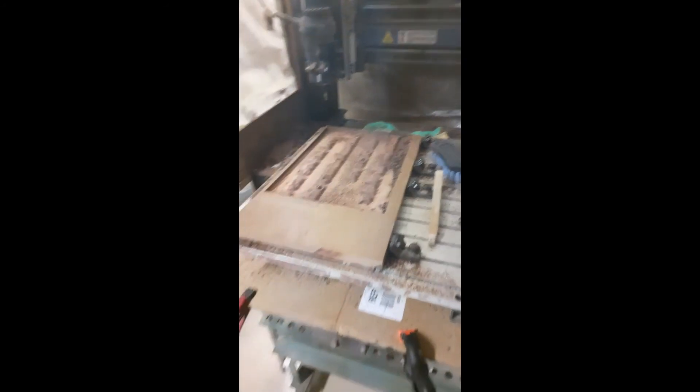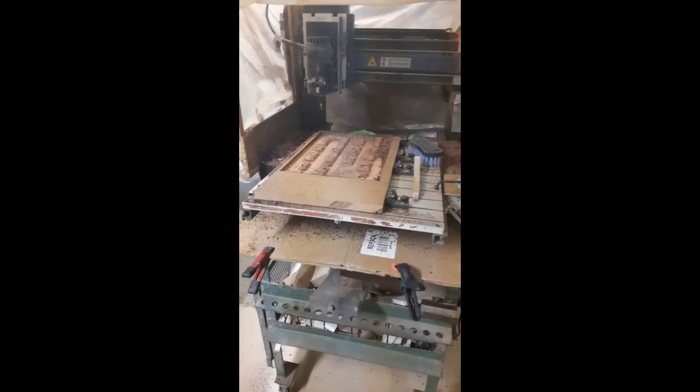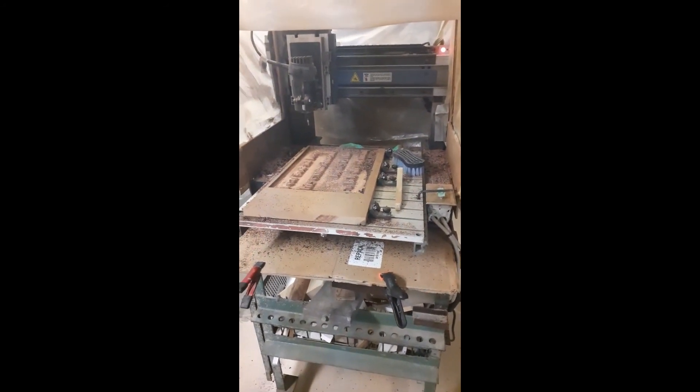That is what a CNC wood router can do — a small one anyhow. It does have some limitations.